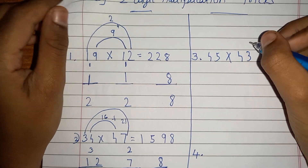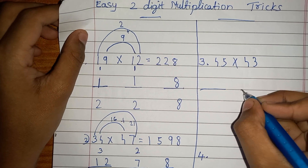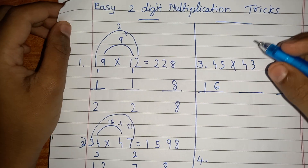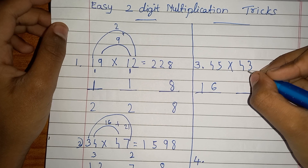Let's go to another example: 45 multiplied by 43. Keep 3 blanks like this. Then multiply the tens digits — 4 times 4 is 16, write 16. Then do the ones digits: 5 times 3 is 15. Don't write 15 — write 5 and carry over 1 here.